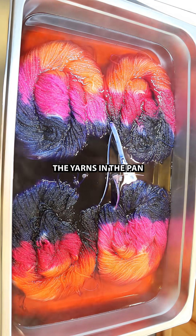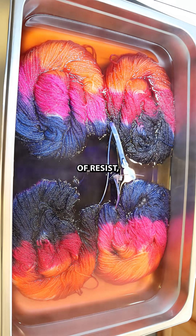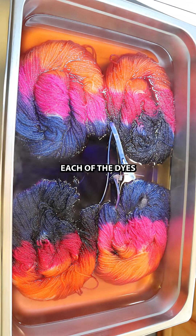Because the way I had the yarns in the pan provided some amount of resist and limited how far each of the dyes could travel.